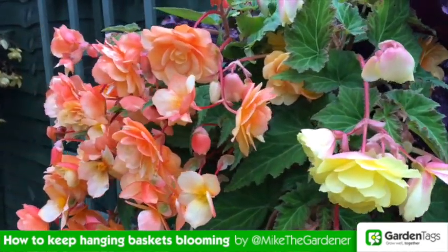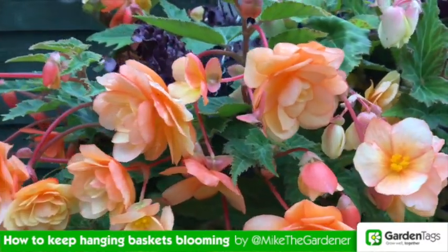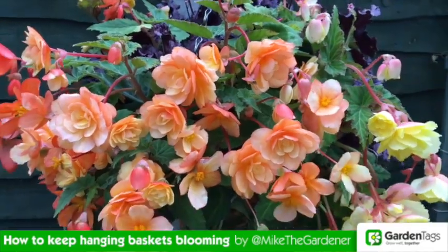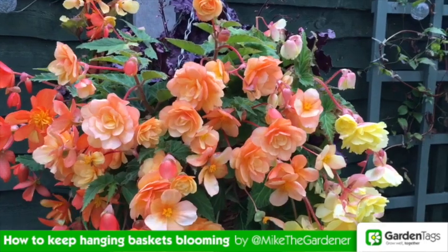Baskets and containers are a great addition to any garden and just with a little bit of TLC, some deadheading and some feeding, they'll keep on flowering their socks off until the first frost. So here's my regime for looking after baskets.